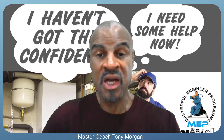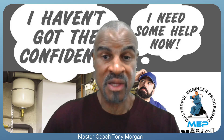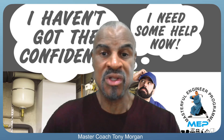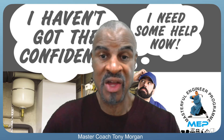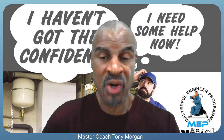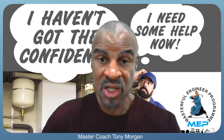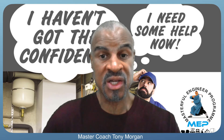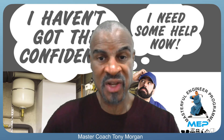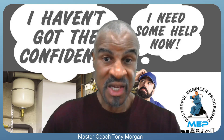There are two things I'm doing. The first is the Masterful Engineer Program, where I'm giving you 25 years of my knowledge and experience in boiler repairs, heat systems, controls, and electric boilers — a vast array of experience you can learn from fast. Just click the link below this video and go to masterfulengineer.co.uk.